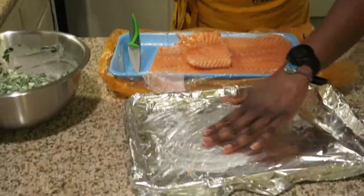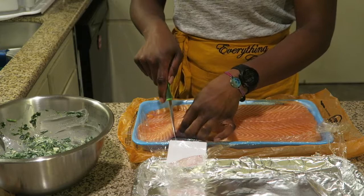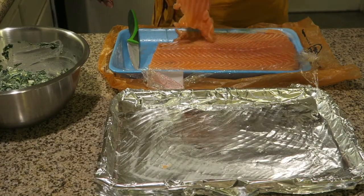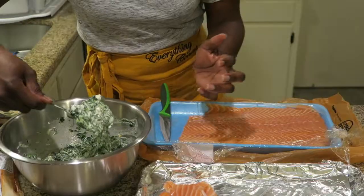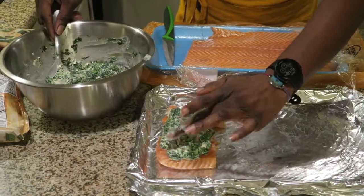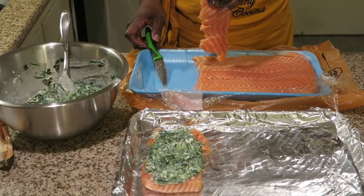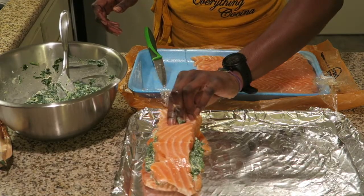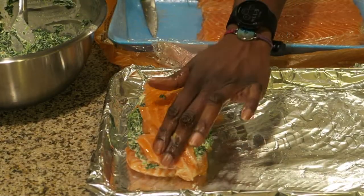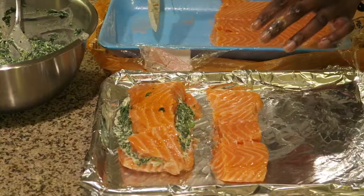Oil the sheet pan lightly. Cut it like so. I'm putting one down, putting about one scoop. I'm going to cut the top piece and put a little seasoning on top. I preheated the oven to 400 degrees, so when I'm done stuffing it, we'll be able to pop it in and let it cook.